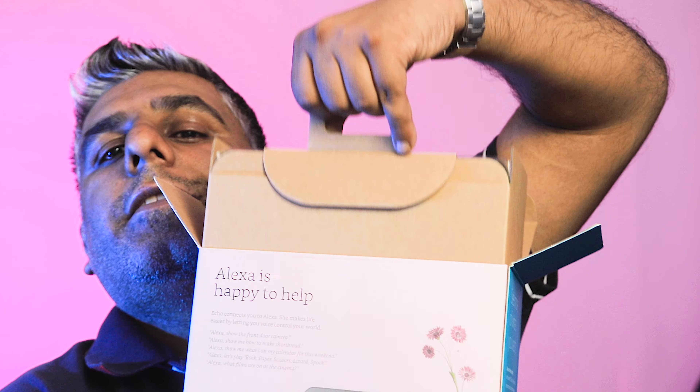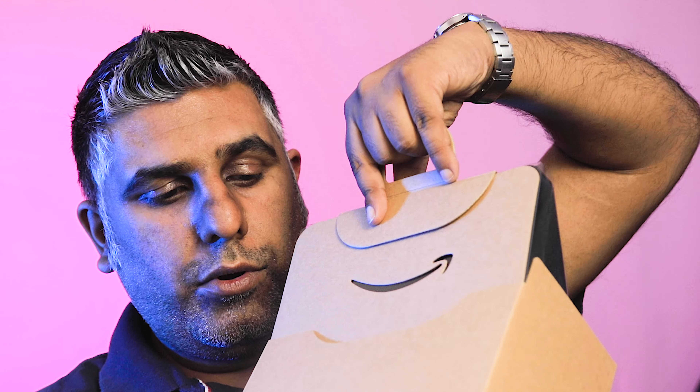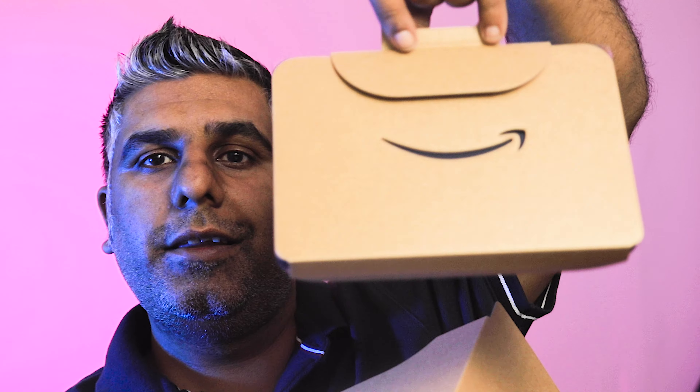There you go, let's see — I don't want it to fall out and break. There we go, and that is pretty cool, look at that.